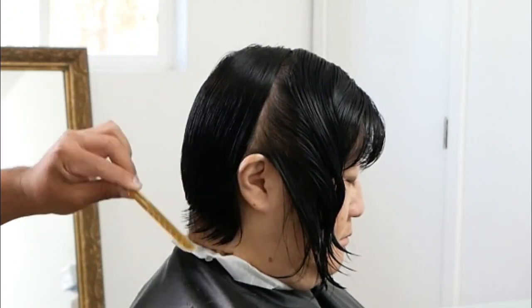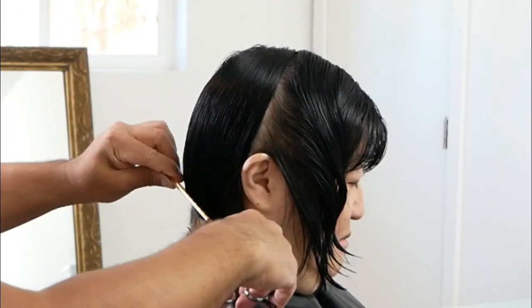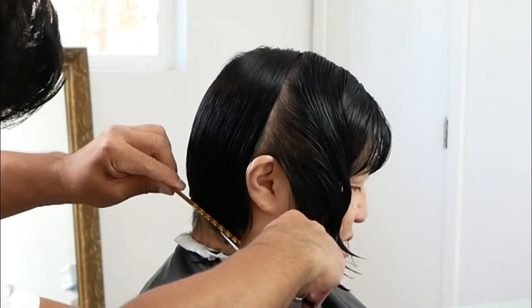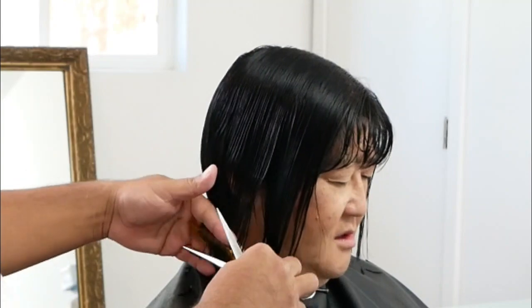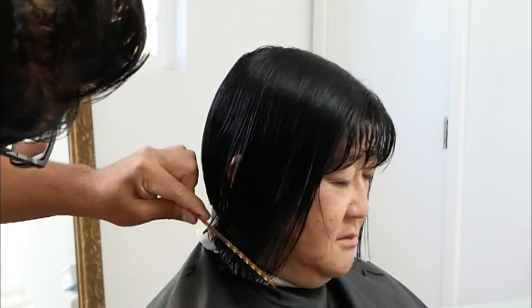Now that we've completed the left side of the haircut, it is time to cut the right side. I'm going to do the exact same thing I did on the left side to establish the outline here on the right side, and once we've completed cutting the outline on the right side, we will be ready to dive into the layering.